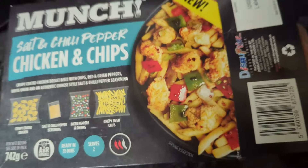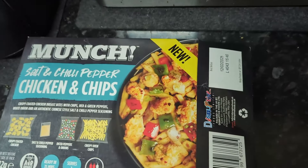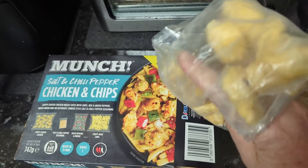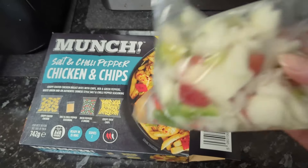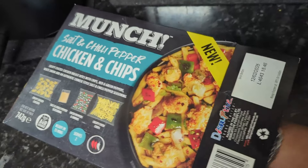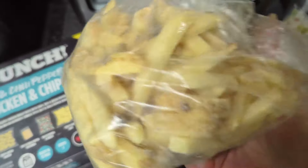Let's see what's in the box. Seasoning, chicken nuggets, diced peppers and onions, and finally skin-on chips.